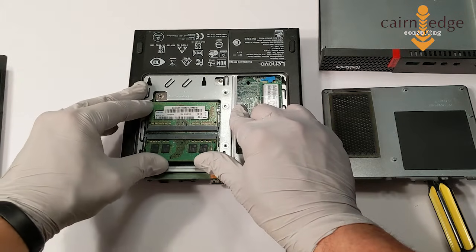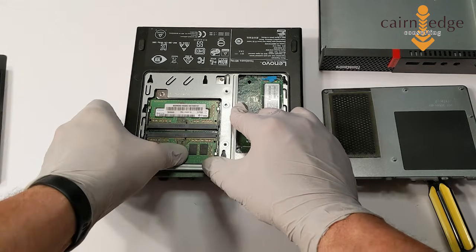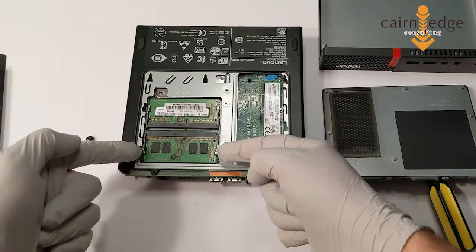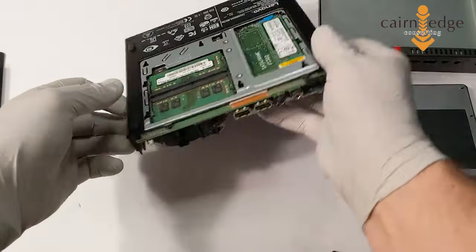You want to push it all the way in, make sure it's nice and snug. Then while you have a little bit of pressure on it, snap it down until these two clips on the side connect over the actual PCB board.